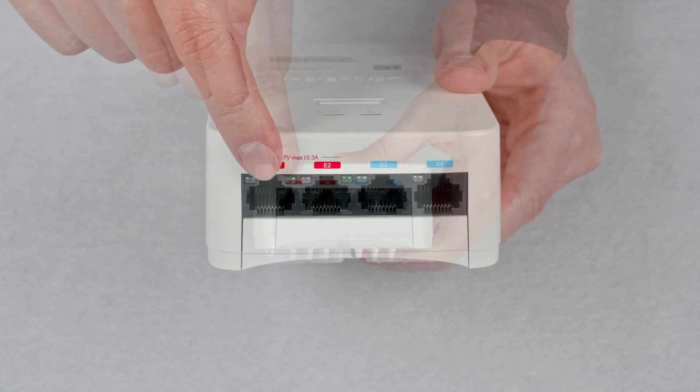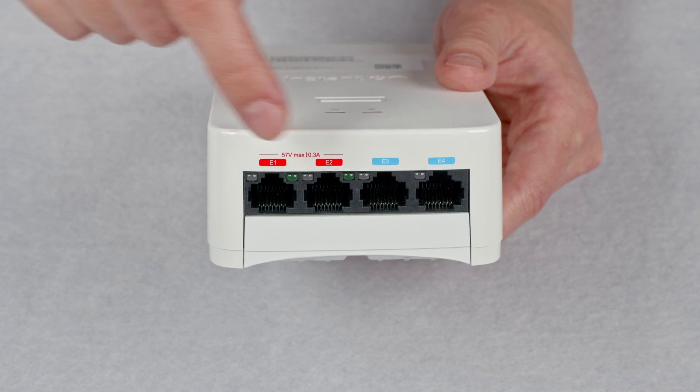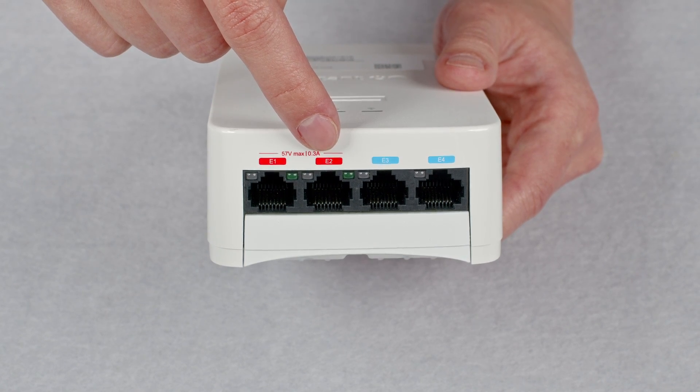On the bottom, you will find four ethernet ports that can be used to connect downstream devices. Two of these ports are PoE capable and can deliver up to 15 watts of power each, assuming the AP itself has been adequately powered.